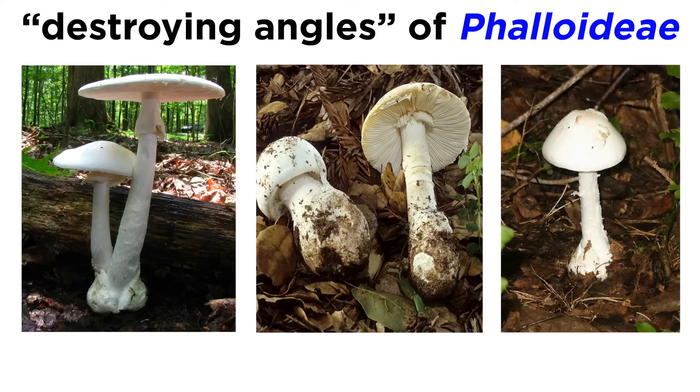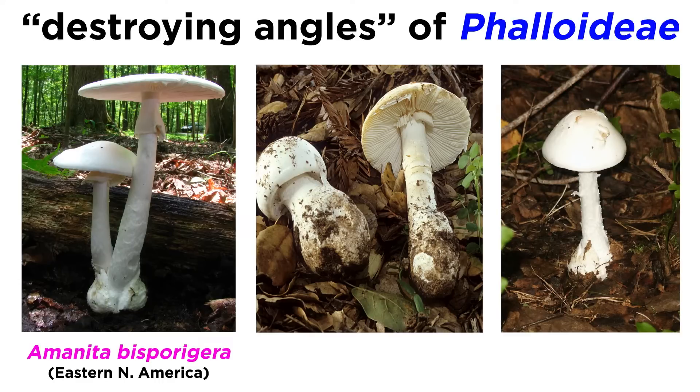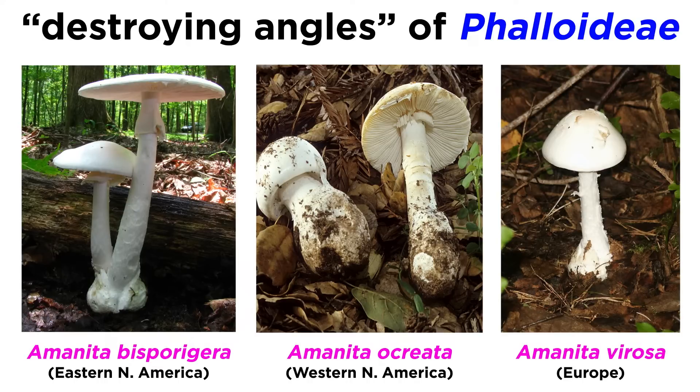Another mushroom type in section Phalloideae is commonly called the destroying angels. This applies to three Amanita species that exist in distinct locations: Amanita bisporigera in eastern North America, Amanita ocreata in western North America, and Amanita virosa in Europe. These mushrooms have a white stalk, gills, annulus, and cap. The vulva encapsulates the entire mushroom in an egg when young, at which stage it can resemble puffball mushrooms.